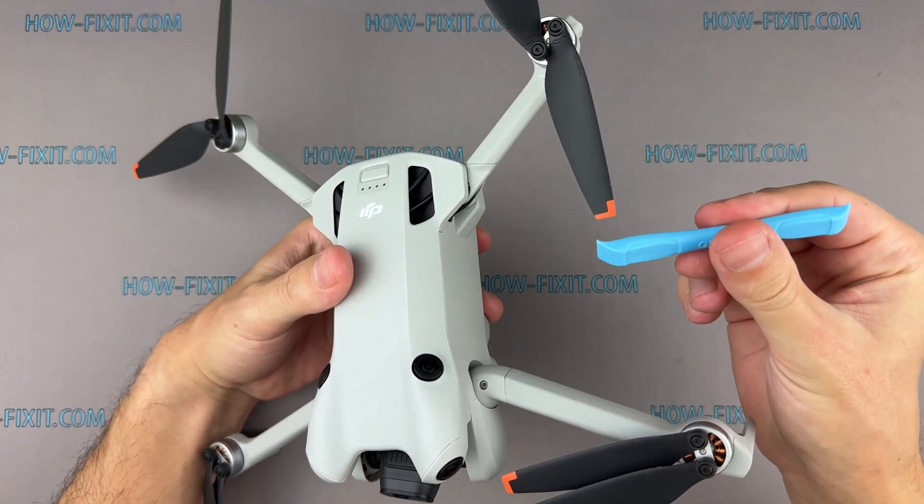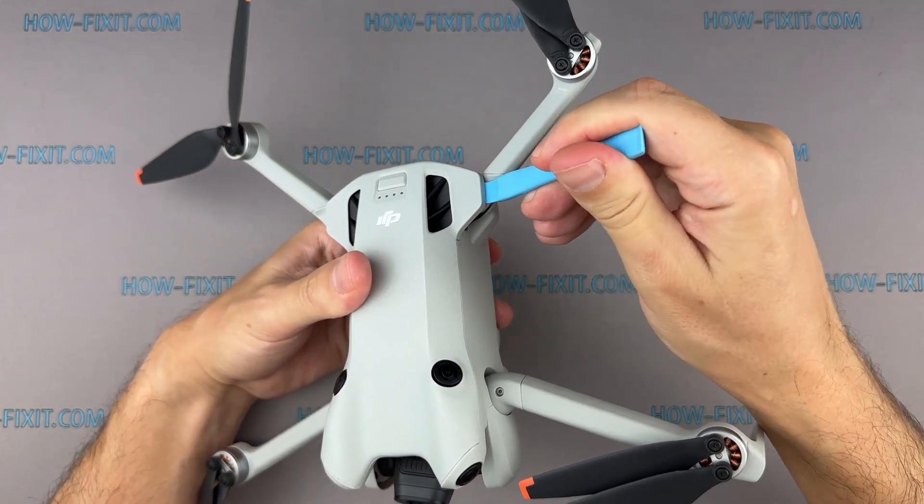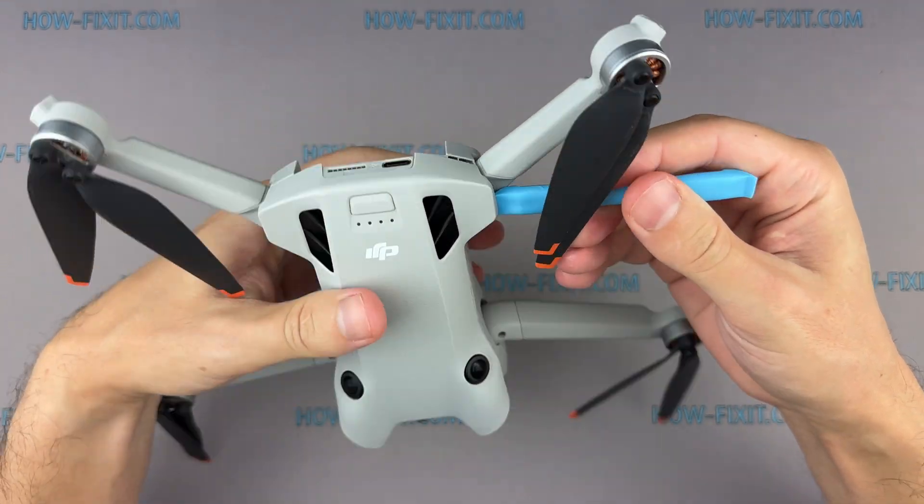Use a plastic spatula to carefully open the drone, avoiding damage to the top cover and internal latches. But be careful not to insert the tool deep into the drone body and damage internal components.